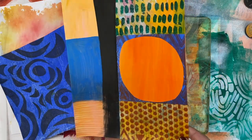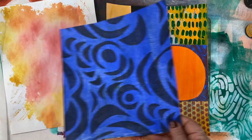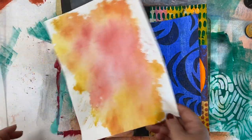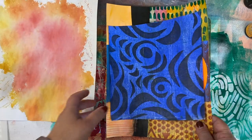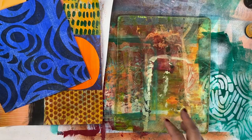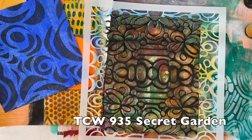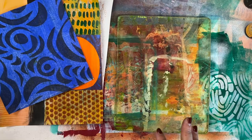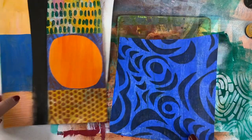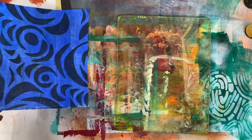I often have things that didn't quite work out or pieces of paper that no longer work for me — things that were used as an under paper or scratch paper. Using a gelatin plate and a stencil — in this case a beautiful new stencil called Secret Garden — is a great way to transform these papers. I'm going to start off with this little half piece of paper; it's smaller than my gelatin plate, and that's totally fine.